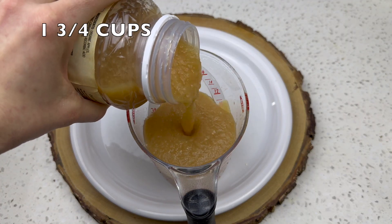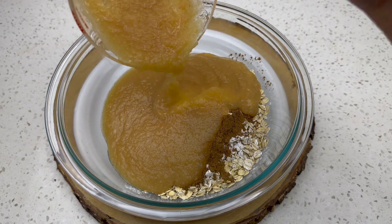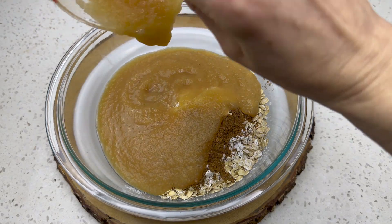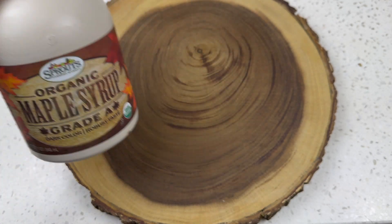Now the star of the show: the applesauce. Apples are so good for you — nutrient-dense and great for digestion. This whole applesauce bread is just so healthy, and we're going to use a cup and three-quarters of applesauce.